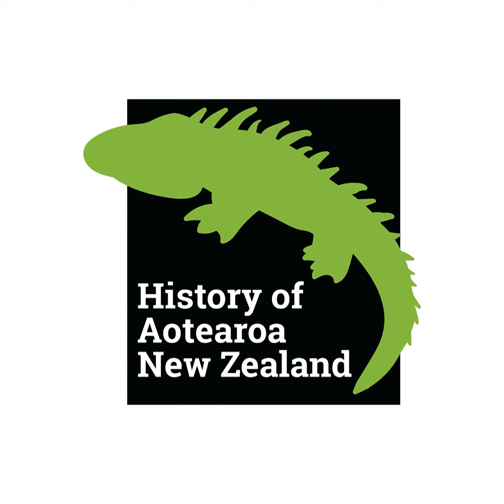Last time, we talked about how the materials were obtained and then used to make toki — the adze — which was, and still is, one of the key tools in the Māori carver's kit. Today, we're going to continue on that line and talk more about adzes and how they were used, as well as some other tools used by pre-European Māori carvers, with some still in use in the modern era.